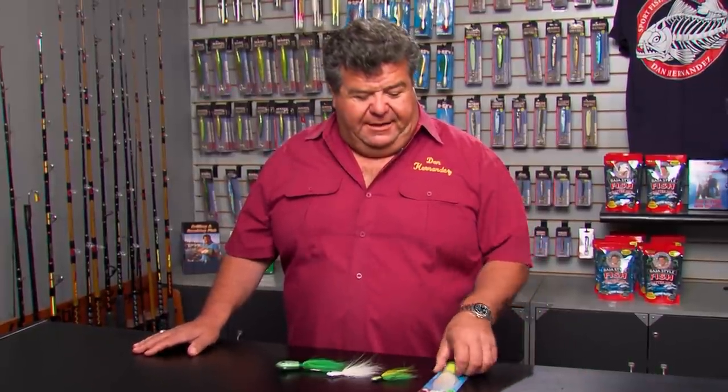This week in the Tackle Box, I'm going to talk to you a little bit about what we're doing today. We're fishing over at the island, looking for calico bass — never know what to expect, maybe an exotic or two. But because we're targeting the calicos and we have live squid for bait, I really like to fish with a bucktail.